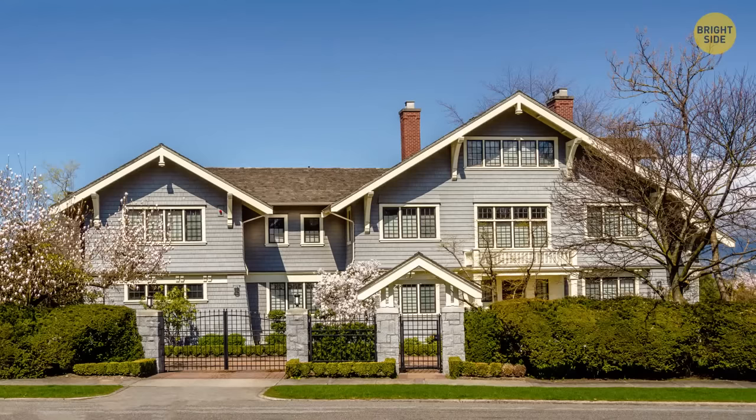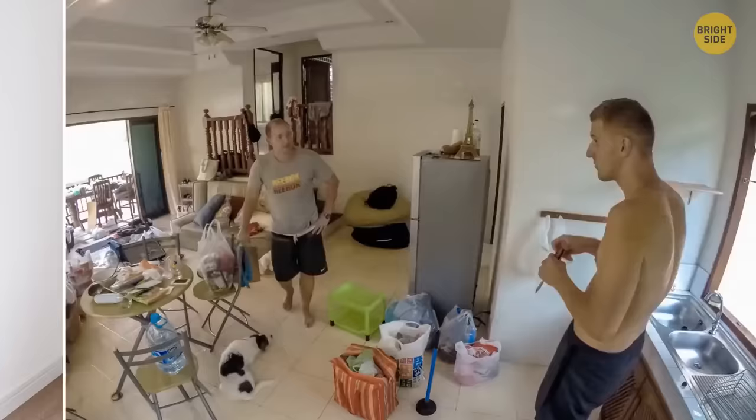Moving into a new apartment or house? Set up your bedroom first and buy a bed before anything else. When you're exhausted after carrying your stuff around and cleaning all day, you'll just want a comfortable place to rest.